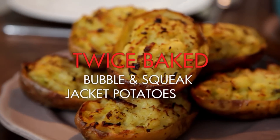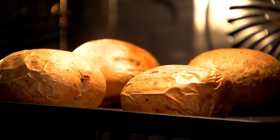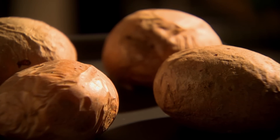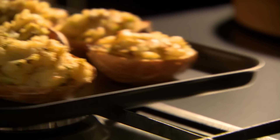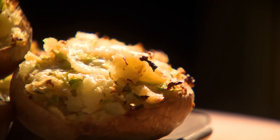Time to knock up two delicious hearty potato classics in one: twice-baked bubble-and-squeak jacket potatoes. Start by baking large potatoes in a preheated oven at 180 degrees. Shred one-third of your savoy cabbage and sauté in butter with a dash of water until tender. After about half an hour, your potatoes should be crisp on the outside and cooked through. Slice them in half, scoop out the soft centre, mash with butter, mix in the cabbage, season, spoon back into the shells and bake a further ten minutes until crispy and golden.